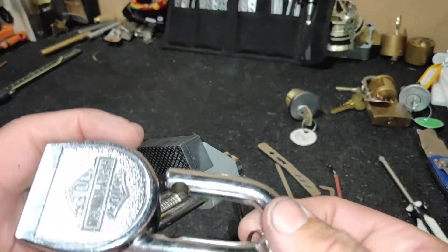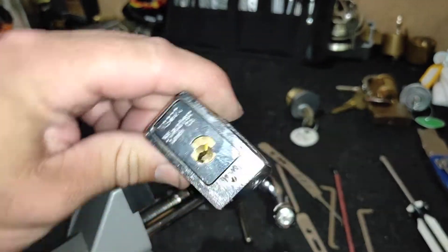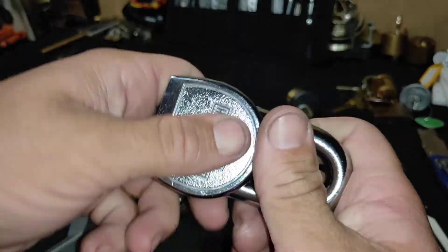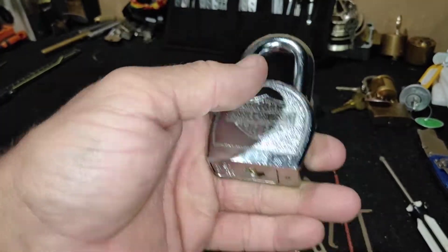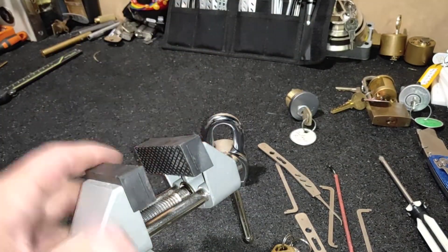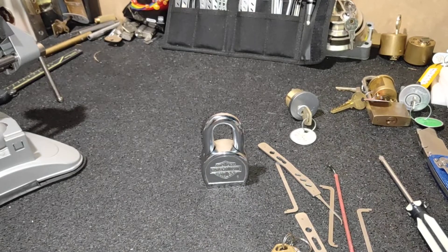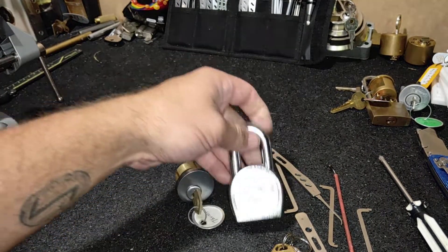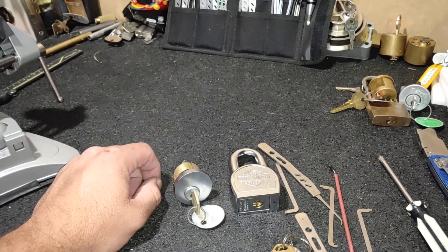There you go, Ryan — I can pick a master lock! Call it quits because the mozzies are coming out. Hope you enjoyed that one. Tactical Bull picked and a master. Have a good night guys.